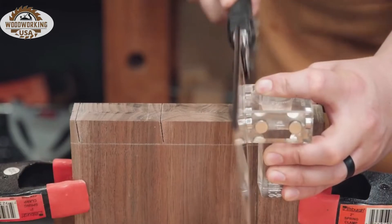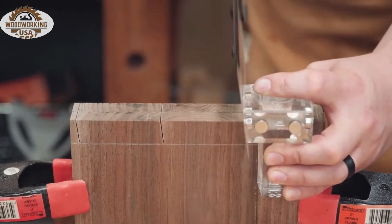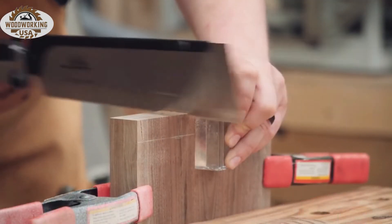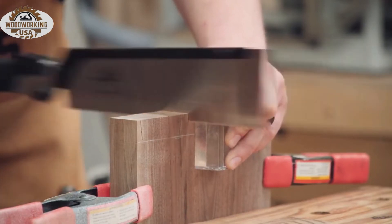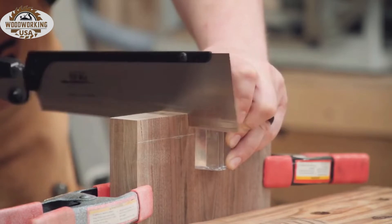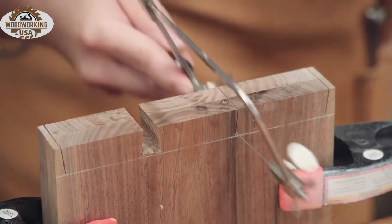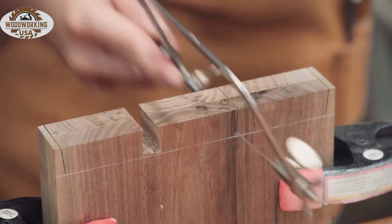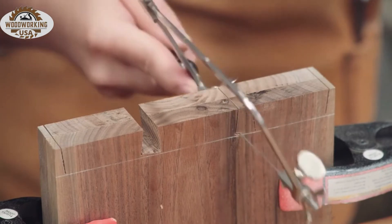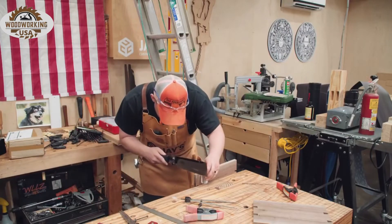First up is the Katz Moses magnetic dovetail guide — really the best one I've used. The top section has four different faces with magnets embedded in them, and it's worth noting those magnets were recently upgraded on a minor redesign. When cutting the tails, the post keeps the saw teeth running perpendicular to the wide face, and the magnets keep the saw tilted at the appropriate angle. I like to use an inexpensive fret saw or jeweler's saw to remove the bulk of the waste. The closer you get to the marking gauge lines the less chisel work you need, but you risk going past the line, so I err on the side of caution.